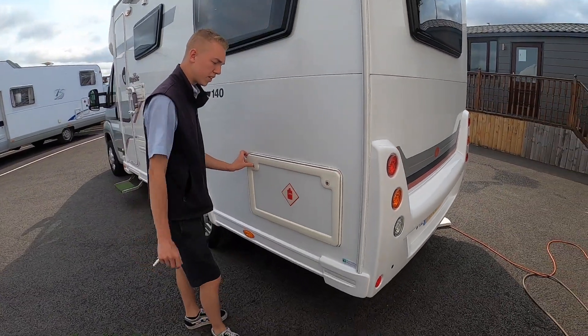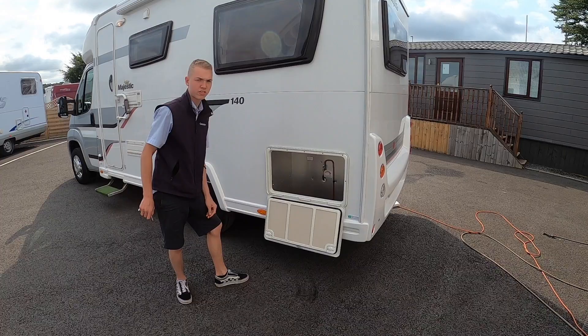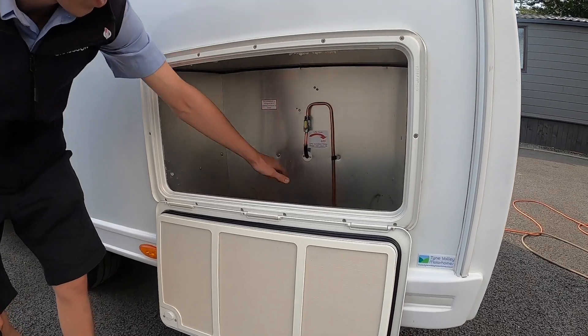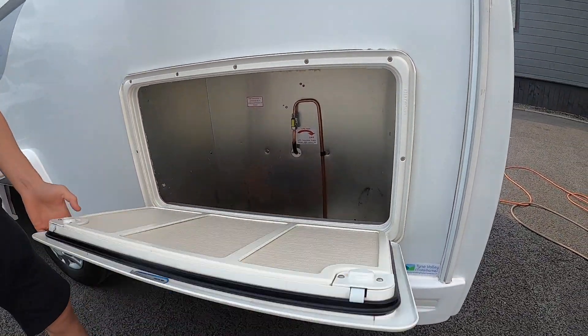Coming further around, this used to be your gas locker but now this vehicle has been fitted with an LPG tank underslung. So you've got your LPG tank isolation valve in here and some storage for your hook-up lead and your leveling ramps.